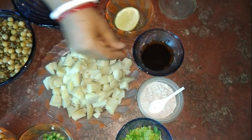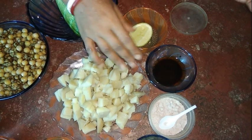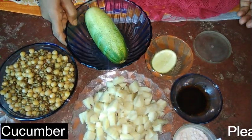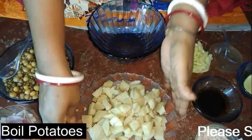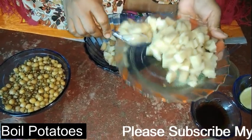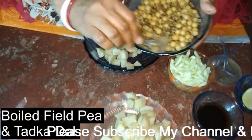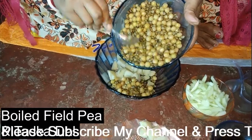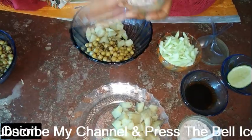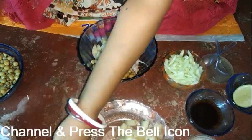We put in the banana-like ingredient. Pour a bit of salt and spices.